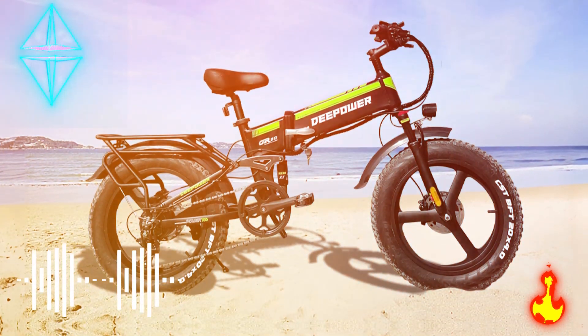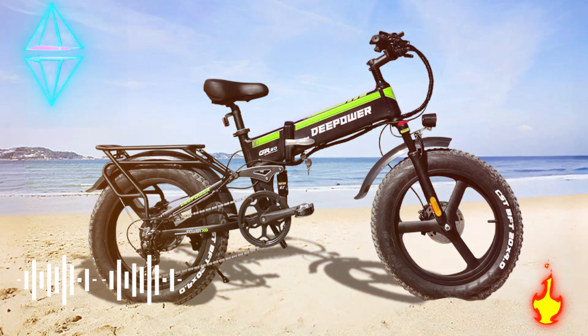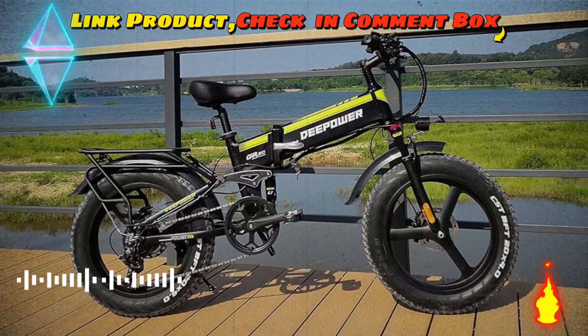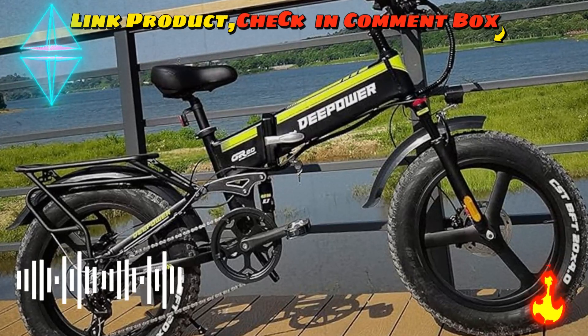The folding electric bicycle is 90% assembled when you open the box — the assembly jobs are really a piece of cake. We also offer assembling instructions and a user manual.